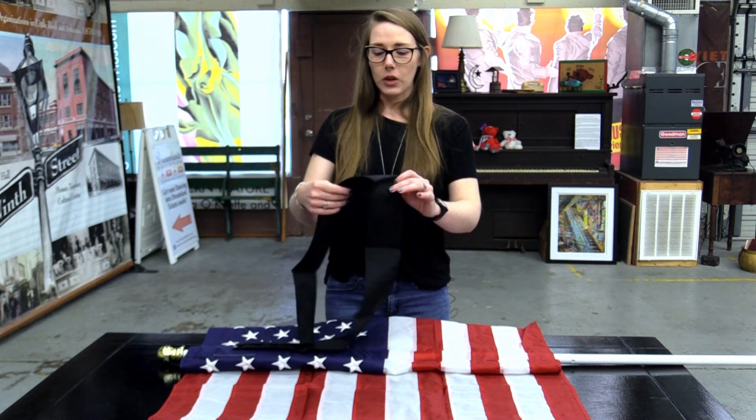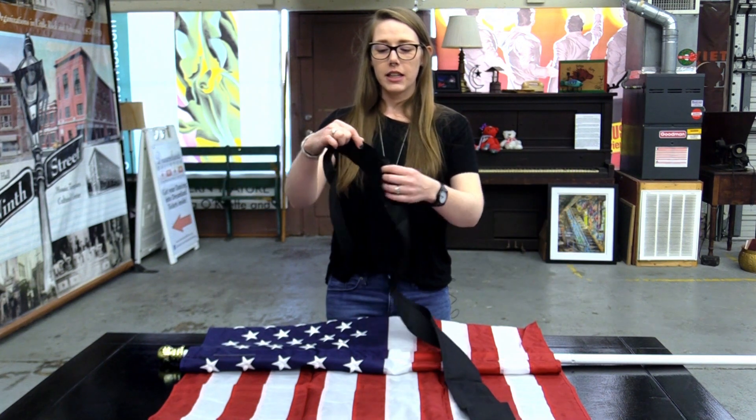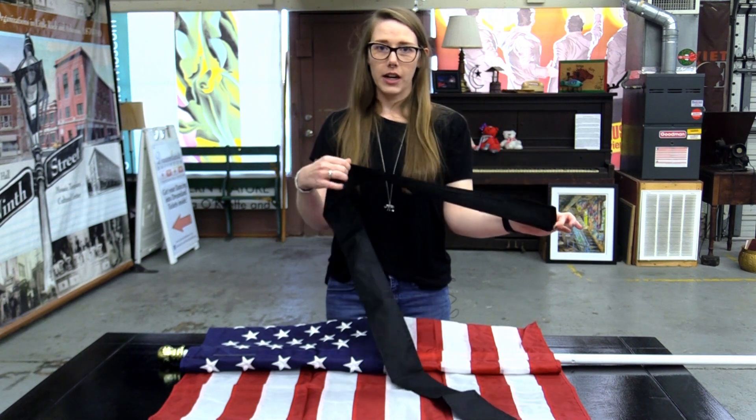As you can see, the bow comes as just one strip of black fabric. It is hemmed all the way around, so you don't have to worry about it unraveling or tearing up.